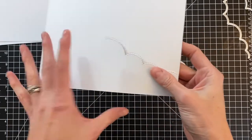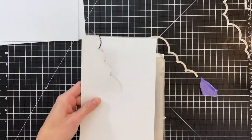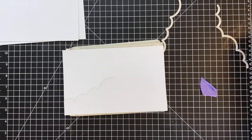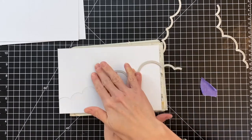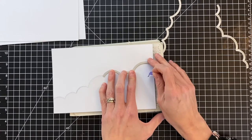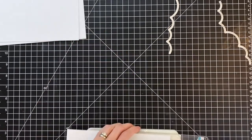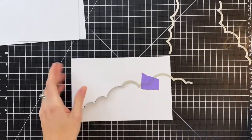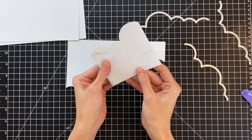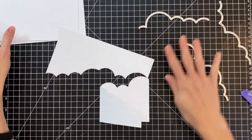Partial die cutting is a really handy trick for having some control over where your die stops and starts cutting. Now I'm going to flip my card over — now I have the inside of my card facing up — and die cut the second half. I'm just going to position the die right up to the score line, so I don't have to bother with partial die cutting. I was a little particular about how my clouds looked and wanted to use middle sections of some of these cloud dies, which required partial die cutting.